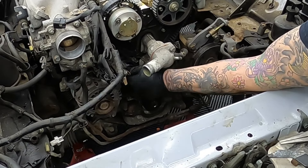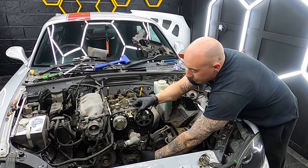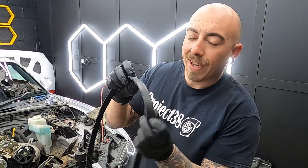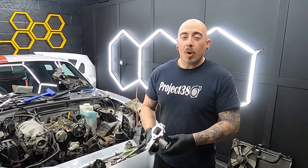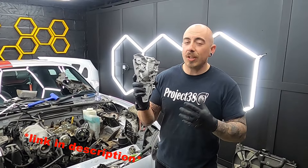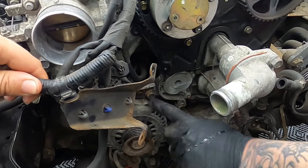Now we can remove the bottom crank bolt and the face plate. Now we can slacken the bolt off on the tensioner pulley but don't fully remove it just yet. Then with a pair of pliers remove the tensioner spring. Now you can fully remove the tensioner, and then remove the idler pulley. Now the belt should basically fall off. Examining the belt once it's removed, you can see the teeth are starting to wear through — it's a really good job we are changing this timing belt.